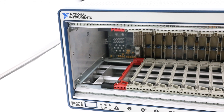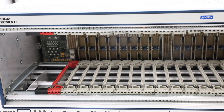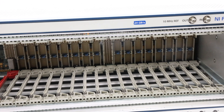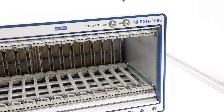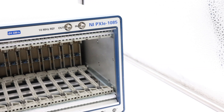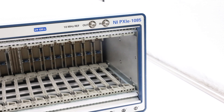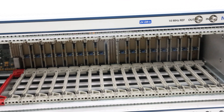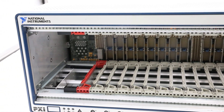Welcome to today's video where we will explore the features of the National Instruments PXI E1085. The PXI E1085 is an 18-slot, 16 hybrid slots, one PXI Express system timing slot, up to 24 GB per second PXI chassis that features a high-bandwidth all-hybrid backplane to meet a wide range of high-performance tests and measurement application needs.